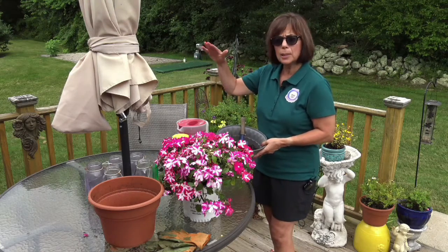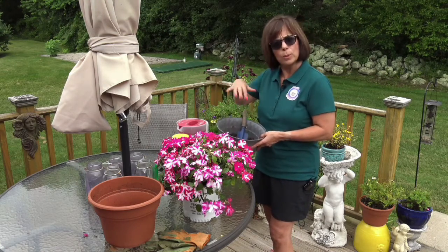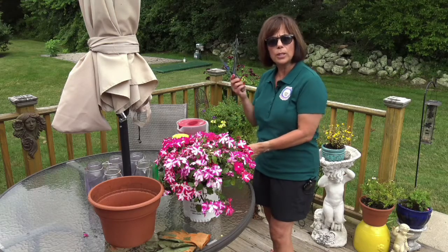Potting soil usually comes in a big bag. We don't need all of it, so we take some out and put it in a little pot. And you're going to need a shovel.